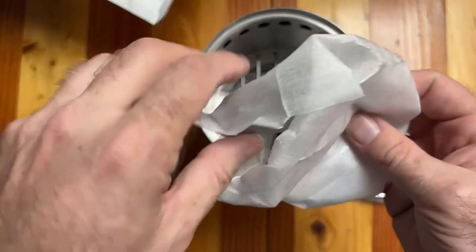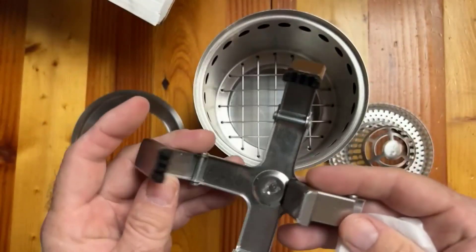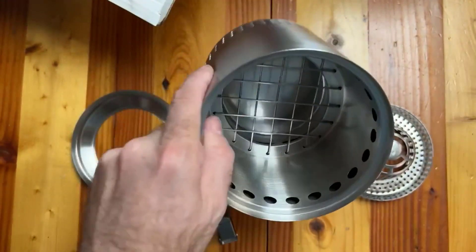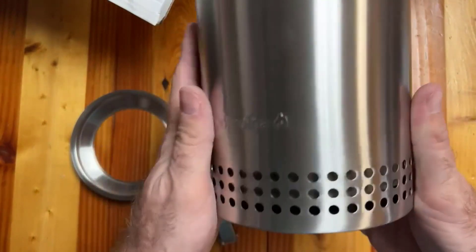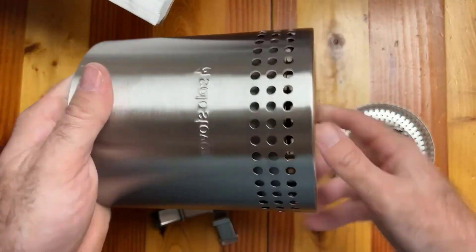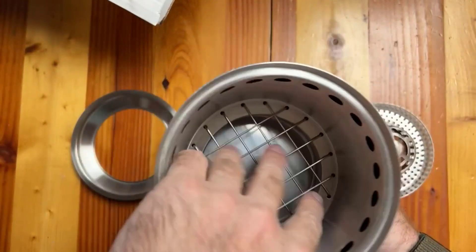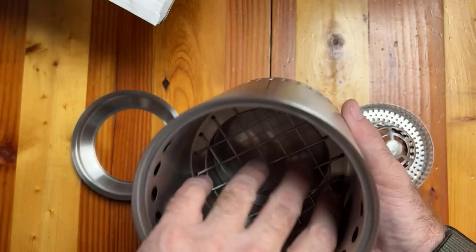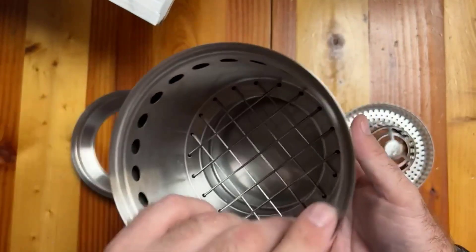Well built — all the pieces feel nice and sturdy. The unit is one solid piece of stainless steel construction. You have the vented holes around the bottom, and a little grate down here which is obviously going to create an air pocket below and allow for circulation.